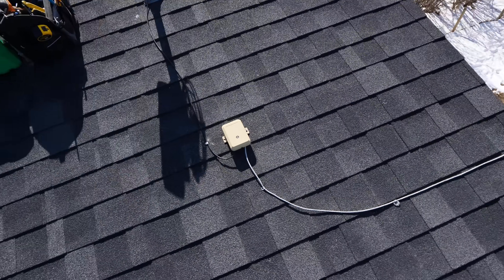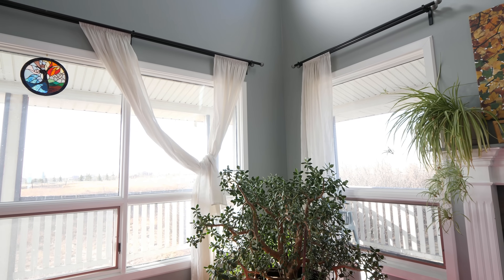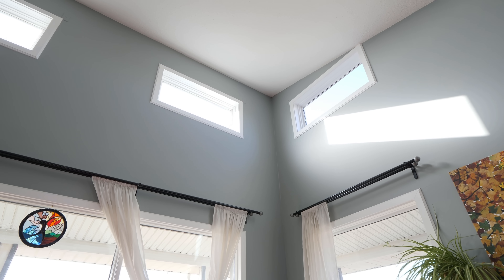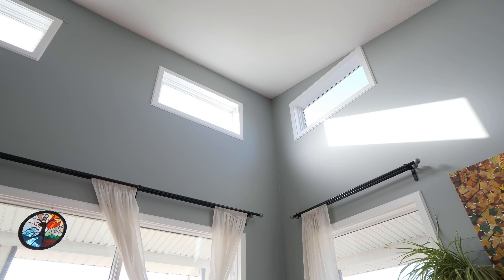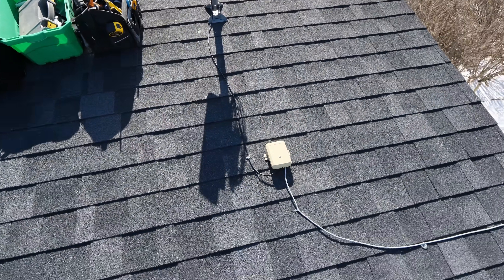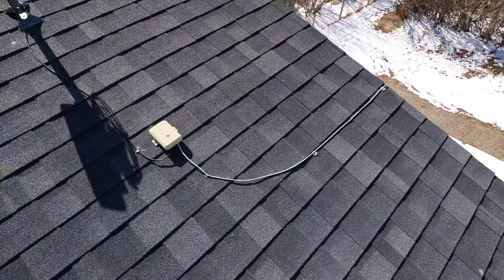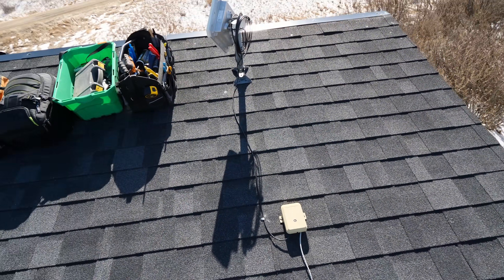We don't have an attic — this is a vaulted ceiling roof — so I can't even fish it through the attic, which would be the ideal situation. I'm going to jump down quickly to show you how I'm going to run the line, and you should always plan out your line before you get up here and install the unit.